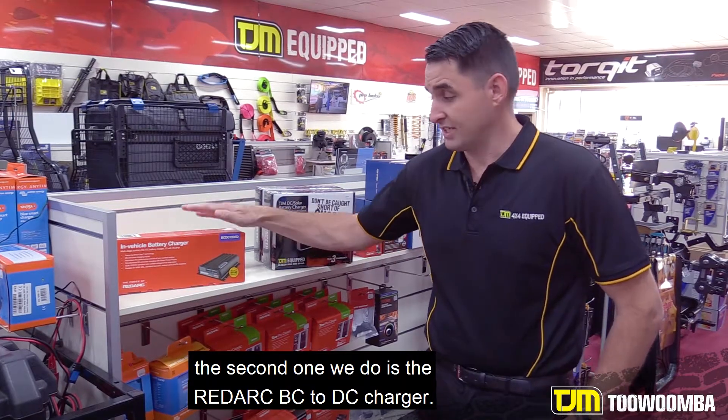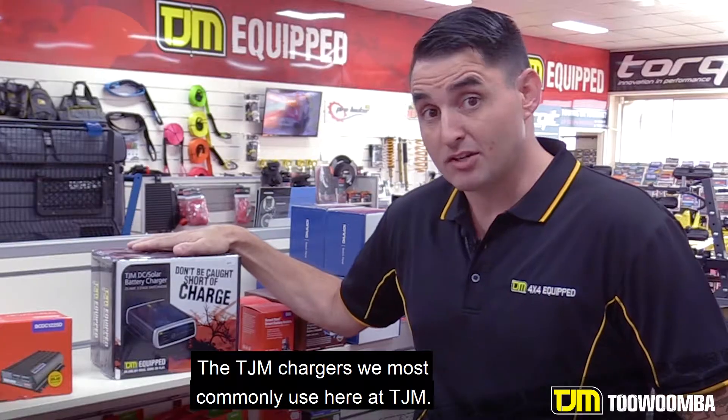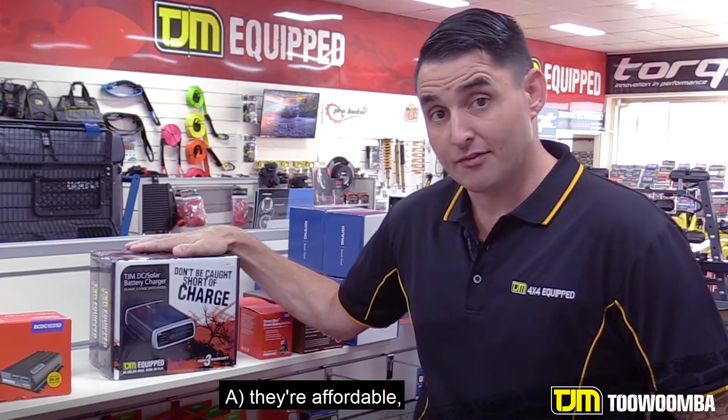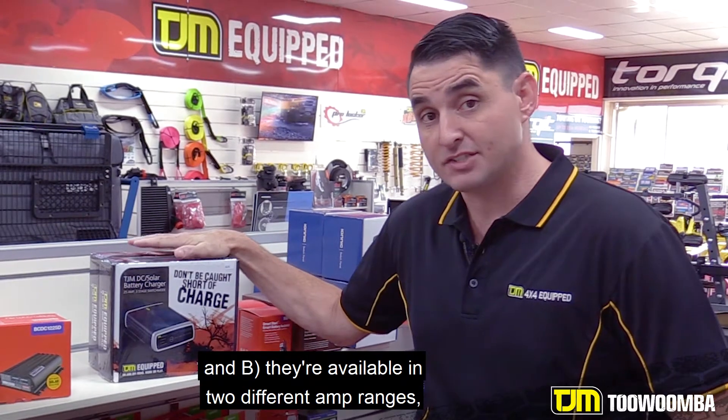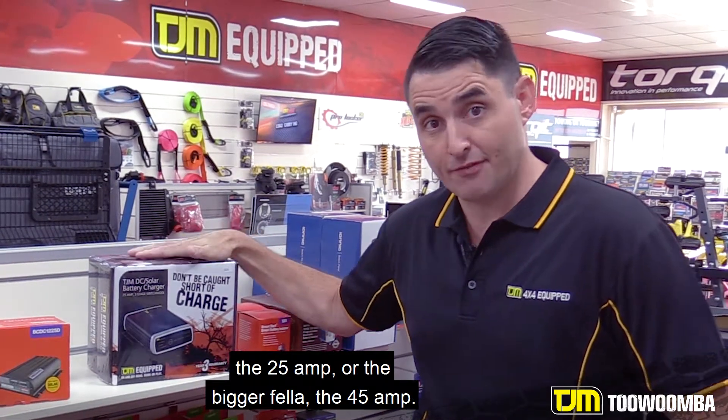The second one we do is the Redarc DC to DC charger. The TJM chargers we most commonly use here at TJM — they're affordable, and they're available in two different amp ranges: the 25A or the bigger fella, the 45A.